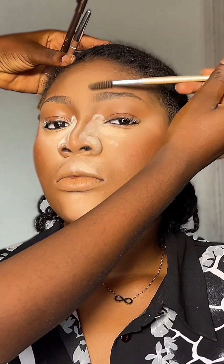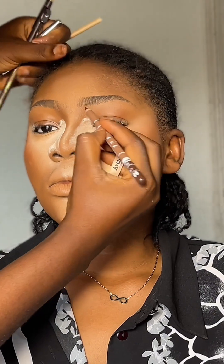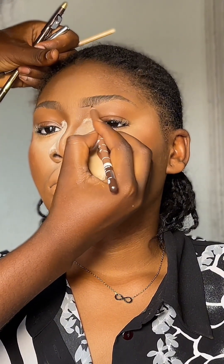Hi guys, welcome back to my channel. This is a real-time eyebrow tutorial — it shows how long it actually takes me to complete my eyebrows. First off, I went in with my spoolie to straighten out the ends of the brow.